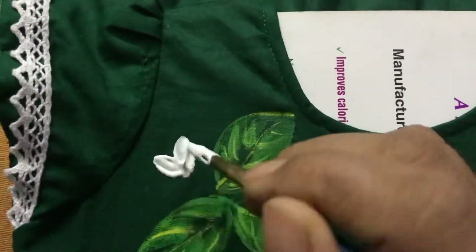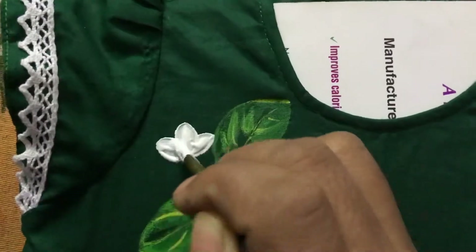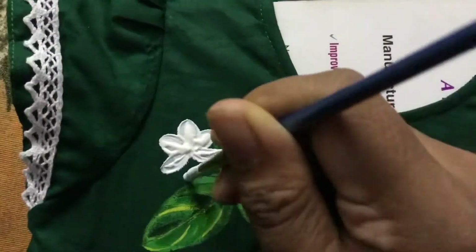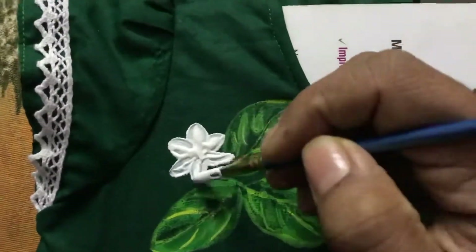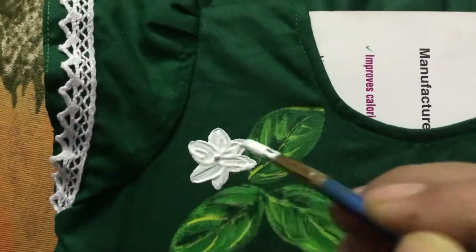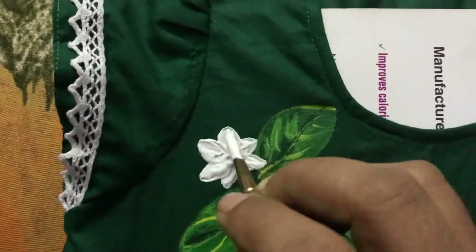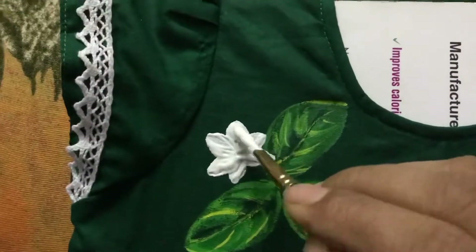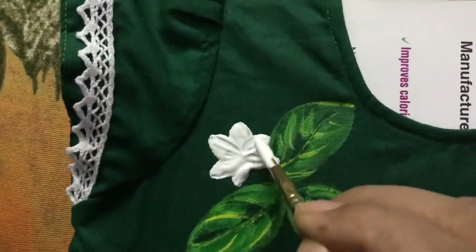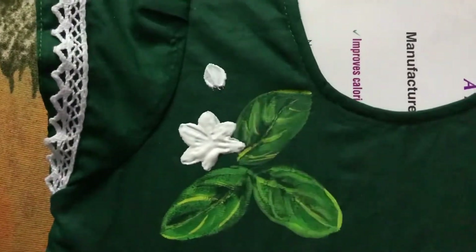They are called Arabian jasmines in English and they have one of the most amazing smells in the world. When you are working with embossed gum, what you have to do is after painting with the gum, let it dry completely and then iron the cloth on the opposite side of the painting.